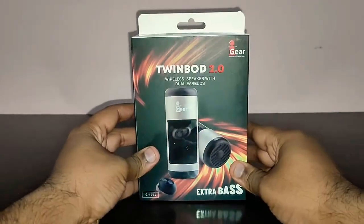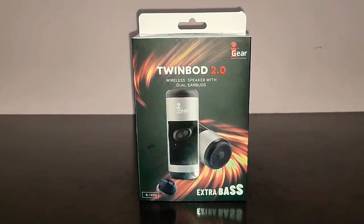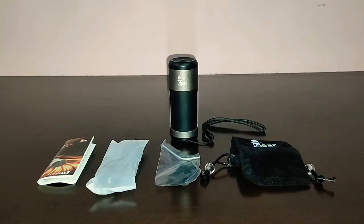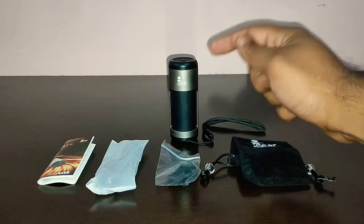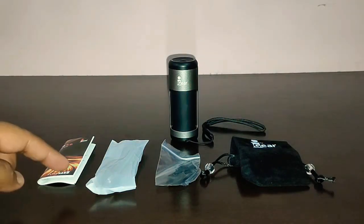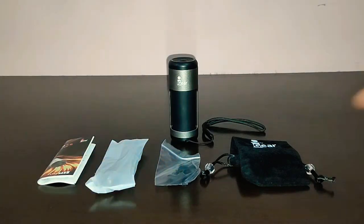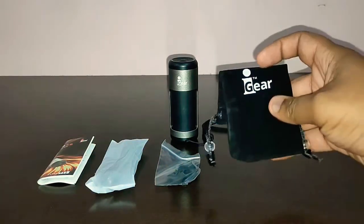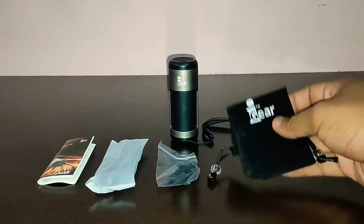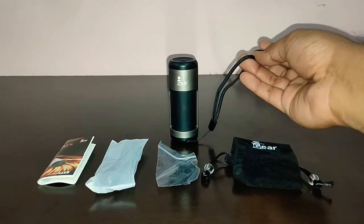Let me unbox the speaker and earbuds and I'll be back with its contents. Here is the main speaker unit with the dual earbuds inside it. Here is the user manual. You get a charging cable, extra tips, and a nice velvety bag to carry your speaker-come-earbuds.